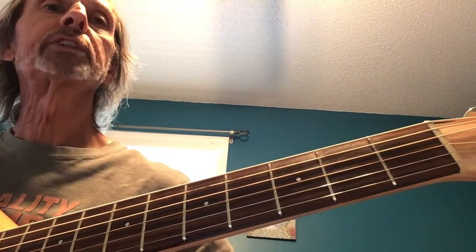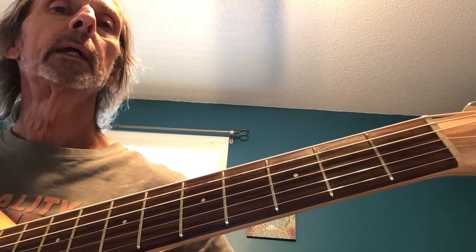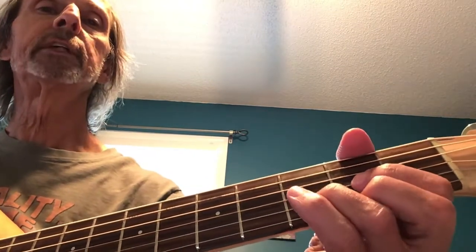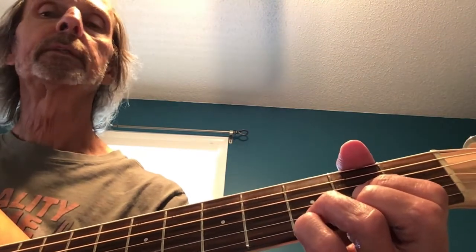Let's finish up the chords on Mr. Tambourine Man. We left off at the end of the A section where we have the D to the D2 to the Dsus, going into the B section of the song that starts on the G chord.